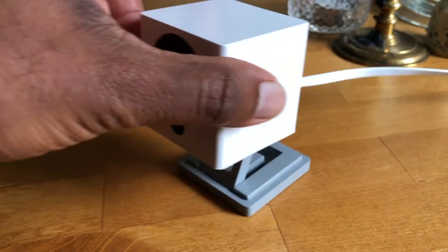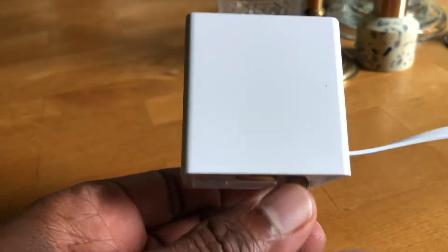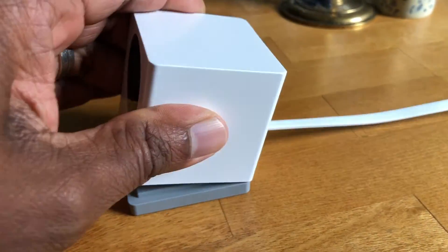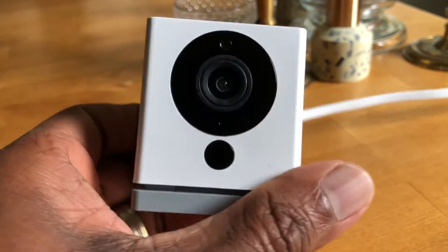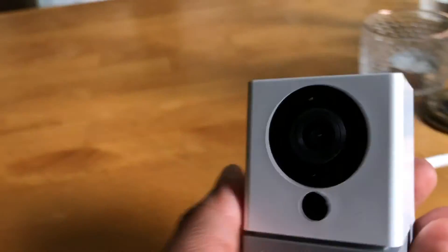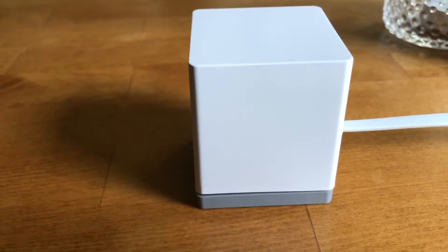Here it is outside of the box, just to give you a close-up of how it looks. The dimensions of it — yeah, it's kind of stiff — it's like a little cube, very small. Here it is next to some candlesticks; it doesn't take up a lot of space.